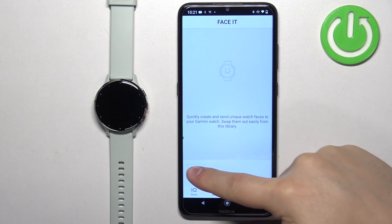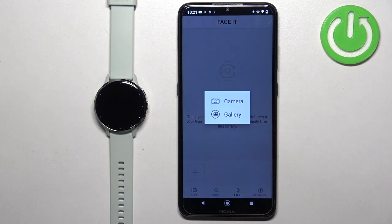To do it, tap on the plus button. Select the camera or gallery. If you select the camera option it will open the camera app and you can take a photo and use it as a watch face. If you select the gallery option it will open the file manager and you can select a picture from your phone.